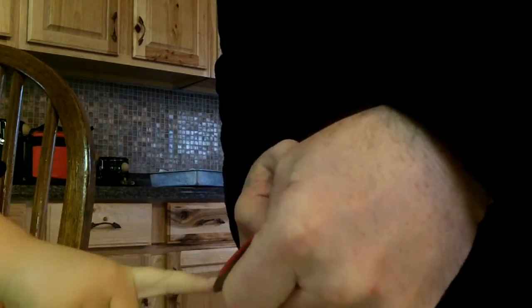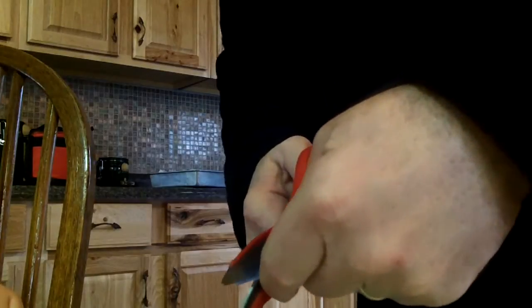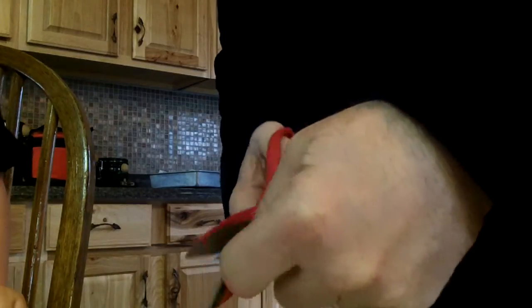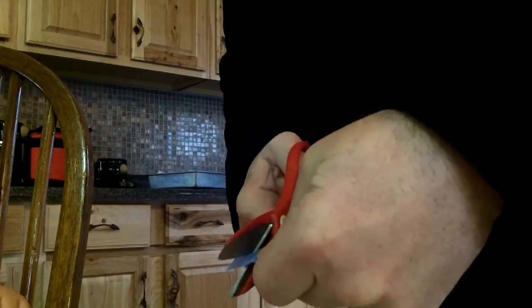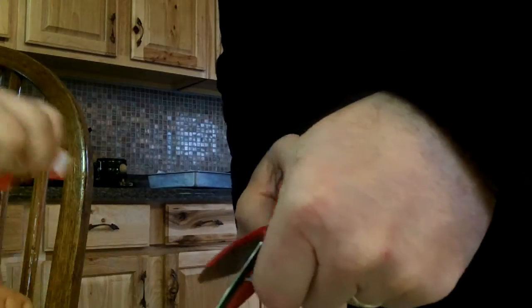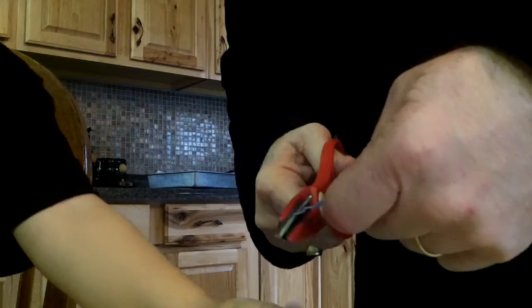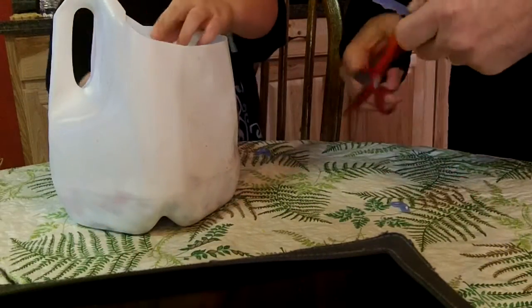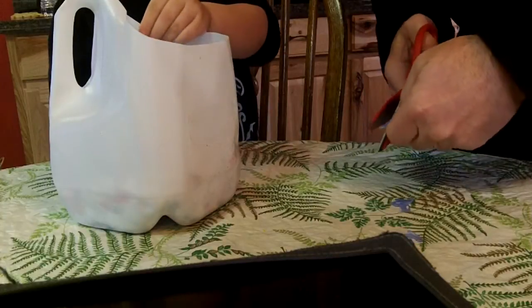I think these colors are for my necklace. You like the red and the blue? Well, I think it's going to be all mixed together. Okay, so you pick those up and put them in there. All of them? Yep, we've got to pick all of them up. You want to cut up some more? Yeah, okay.